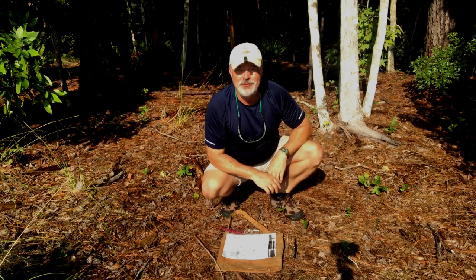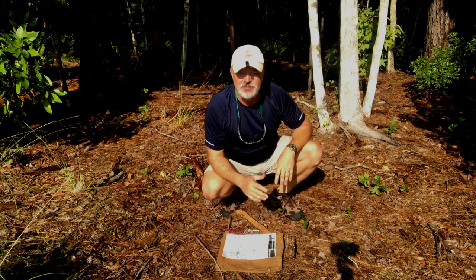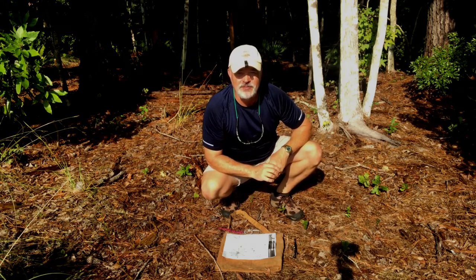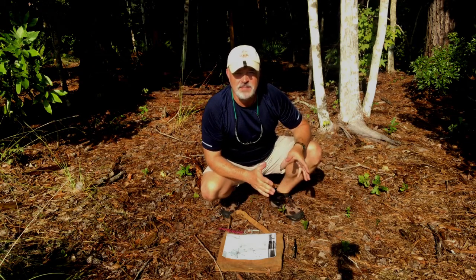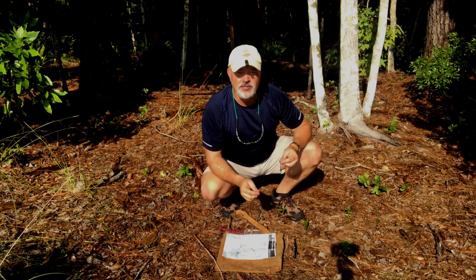Hey YouTube, welcome back for another Wilderness Wednesday. I often receive requests from viewers. This week it comes from one of our viewers — shout out to JD. He was asking me for some navigation tips, things you can do when you're on a backpacking trip and you get a little lost and need to find your way back. I'm going to show you a way to find north that's pretty quick.